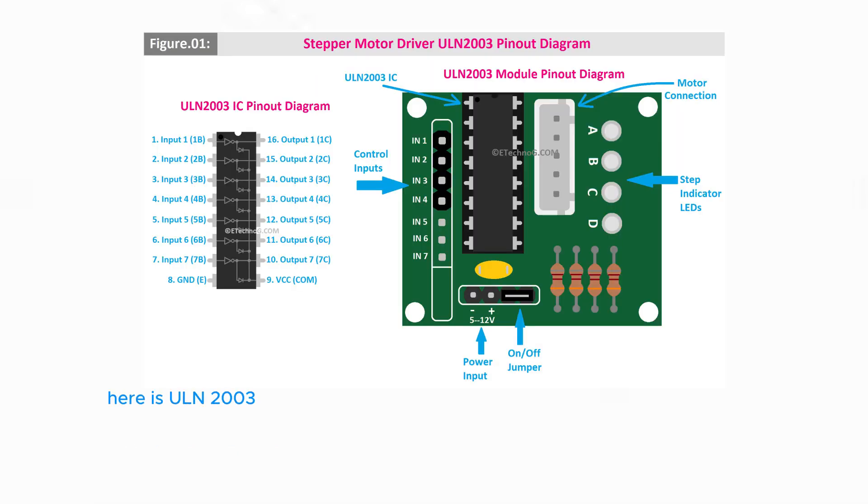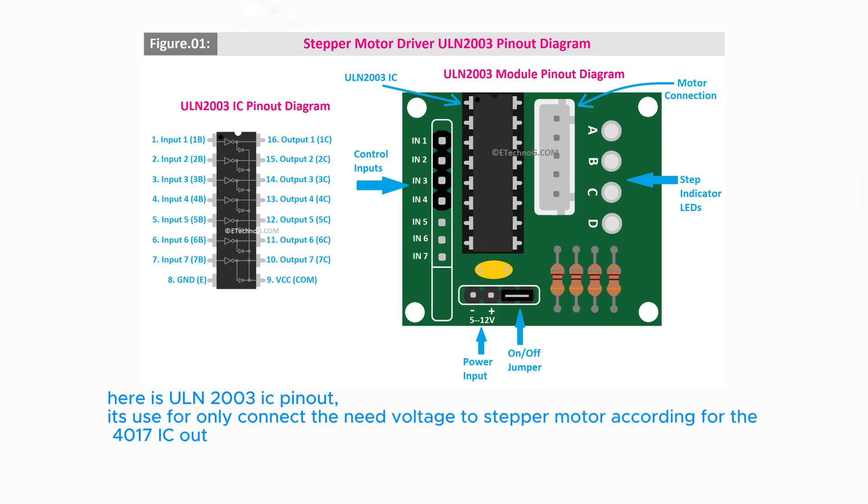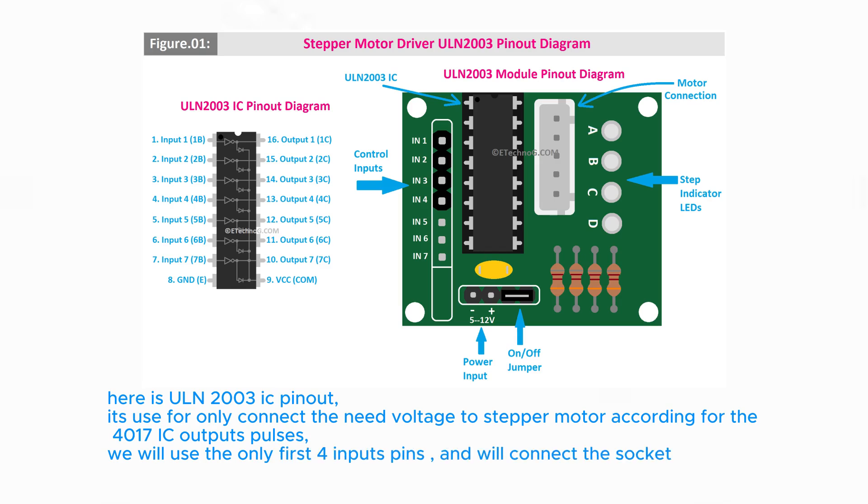Here is the ULN-2003 IC pinout. It is used to connect the needed voltage to the stepper motor according to the 4017 IC output pulses. We will use only the first 4 input pins and connect the stepper motor socket here.